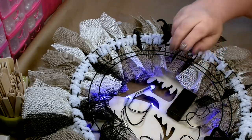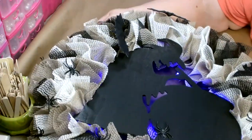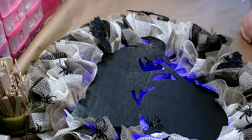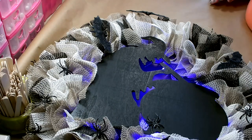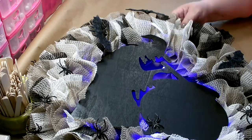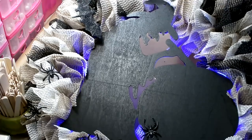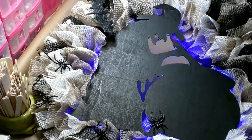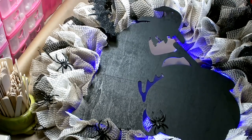Then all I have to do is turn them on, turn it over, and it lights it up. You get a really pretty glow from underneath from the lights. I thought purple would look best, but it's up to you — you can do orange or clear, whatever you like.